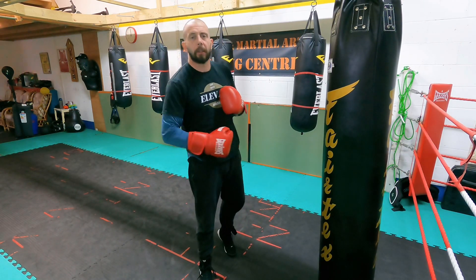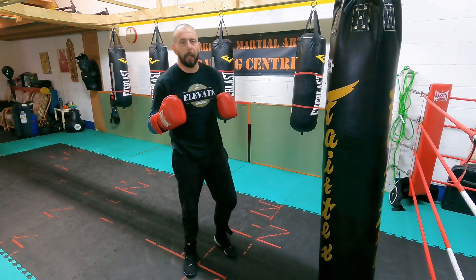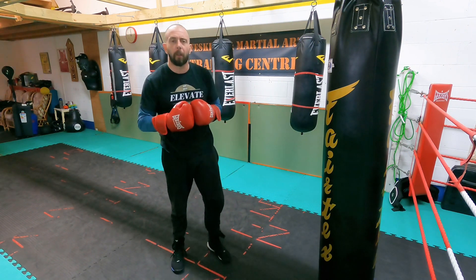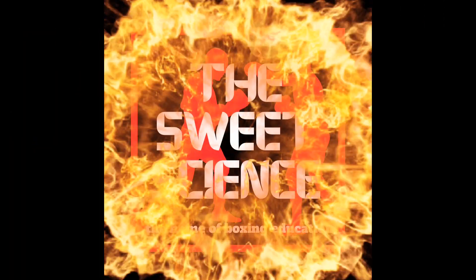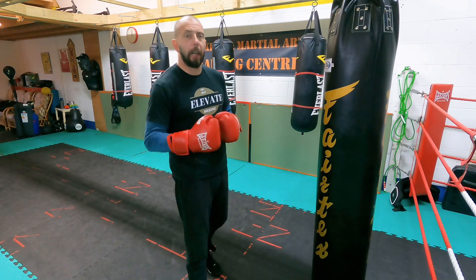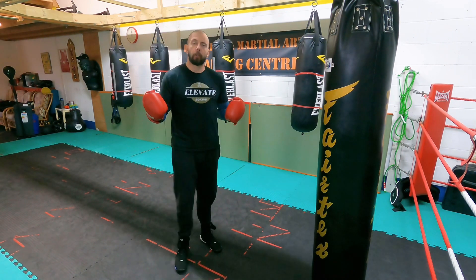Hey team, welcome back to this section of the channel. This week on Bag Combo of the Week, we're going to give you a beginner, an intermediate, and an advanced level drill to work on to help you get better at boxing. For the beginner level, we're going to throw a one-two one-two and add some head movement.